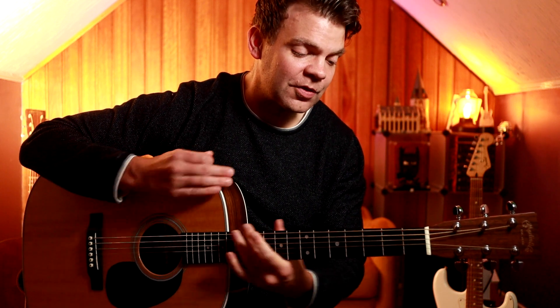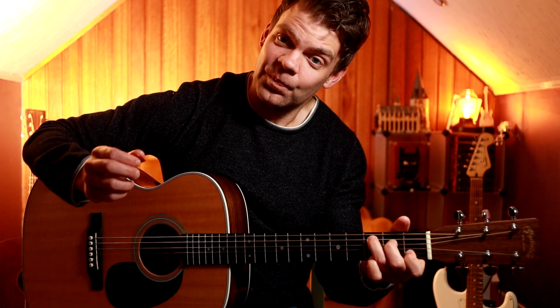So nice and slow from the start. We've got to get a C, and a G, back to C.